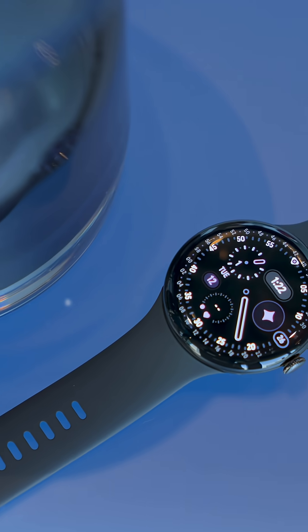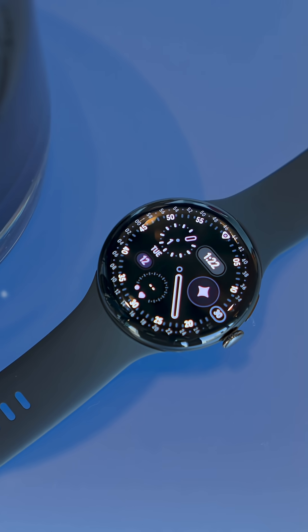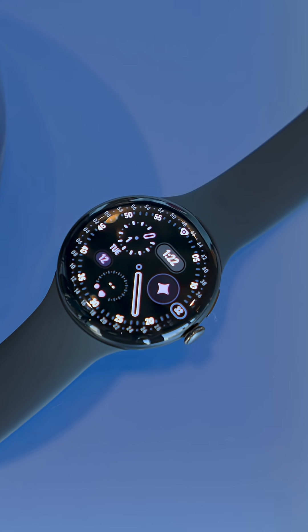Wear OS 6 also adds Material 3 Expressive, and I kind of dig the way the rounded edges really emphasize the round display. No squircles here, folks.